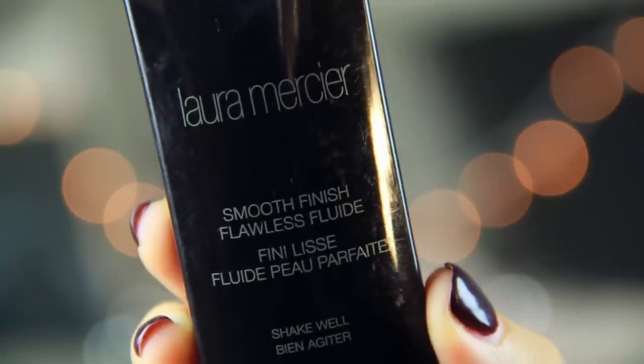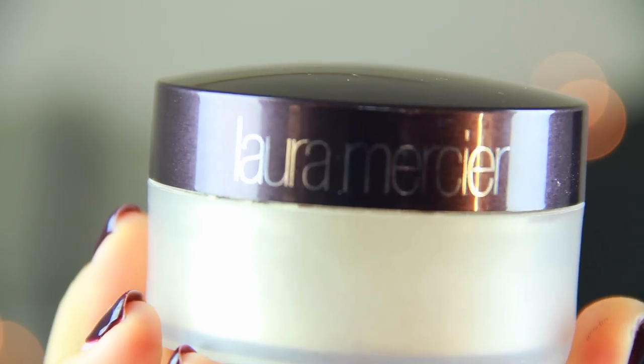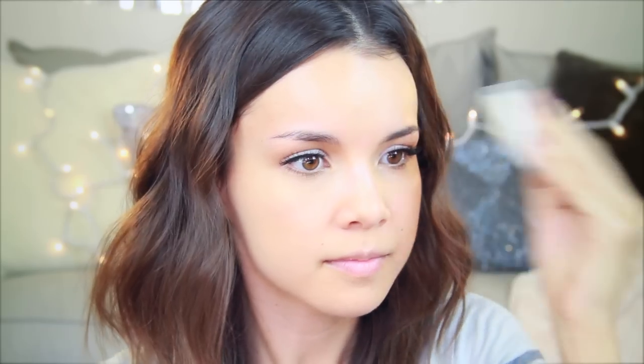Once the eyes are all good to go, it's time for foundation. I'm using this one from Laura Mercier — the Smooth Finish Foundation. I really love it because it's lightweight, it leaves a matte finish, and it looks super natural. I apply this with my beauty blender, then set everything with a setting powder — you can use whichever one is your favorite. If you've never tried doing your eye makeup first, you'll notice everything goes faster. You're able to clean up any smudges, and I find myself using less face makeup overall.